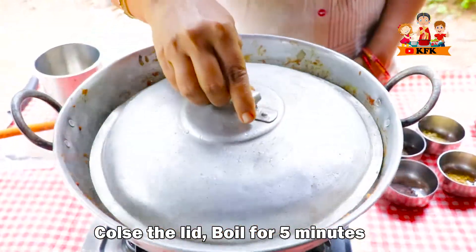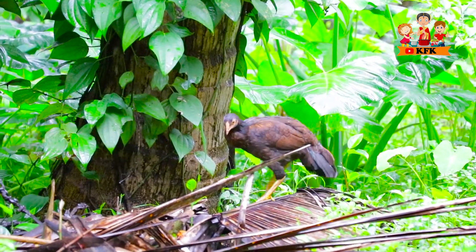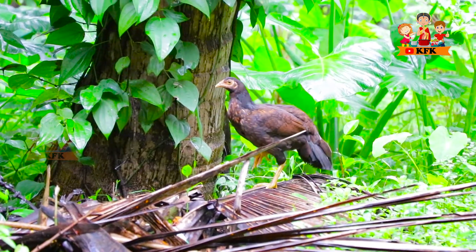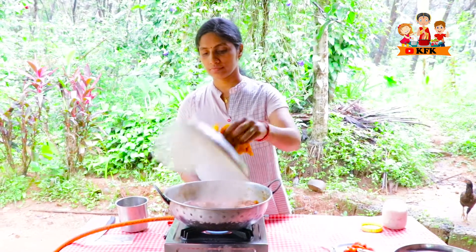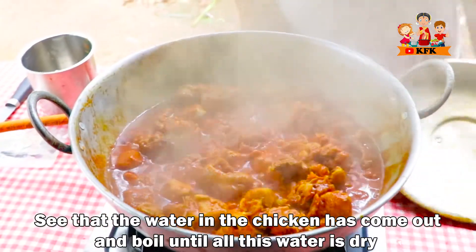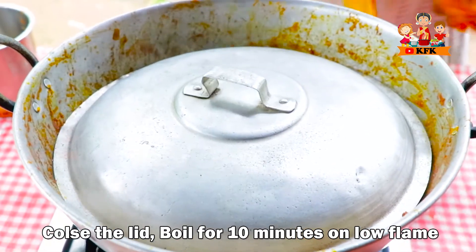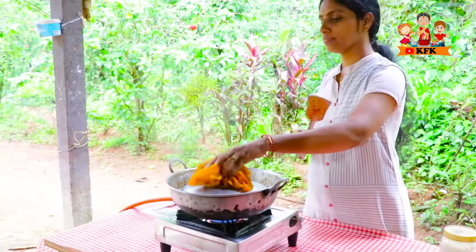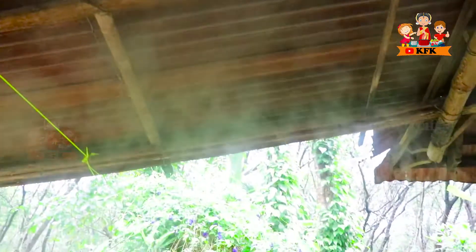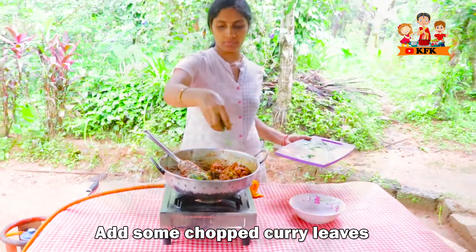I am going to put the oil in the pan. Let's fry it in low flame for 10 minutes. Fry is ready.